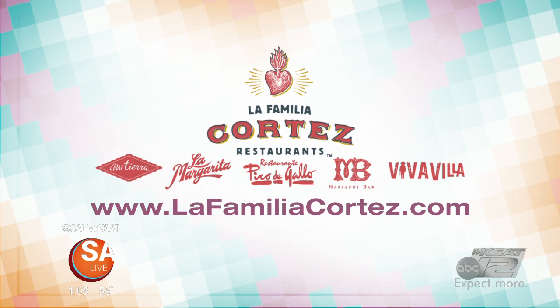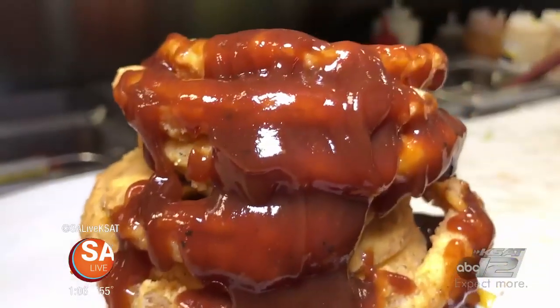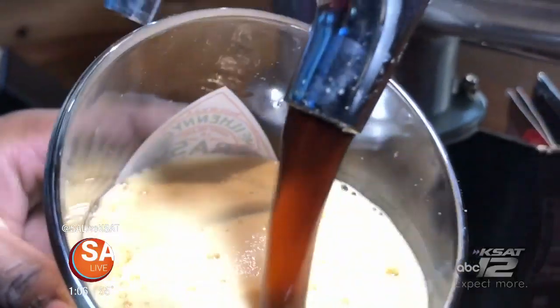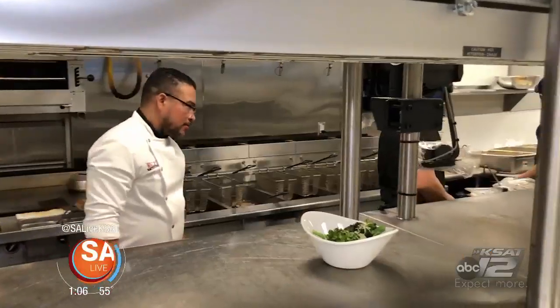For more information on La Familia Cortez restaurants, just head to lafamiliacortez.com. We're continuing with all the food for the big game. David Elder takes us inside a north side spot with lots of screens for watching the big game and great food selections. Walk-On's is a Louisiana-based bistro and sports bar co-owned by NFL Super Bowl champion Drew Brees, and they are cranking out some seriously delicious food out of their scratch kitchen.